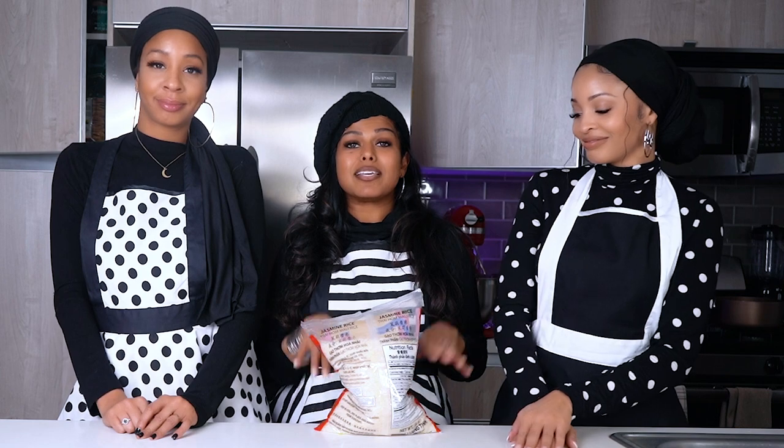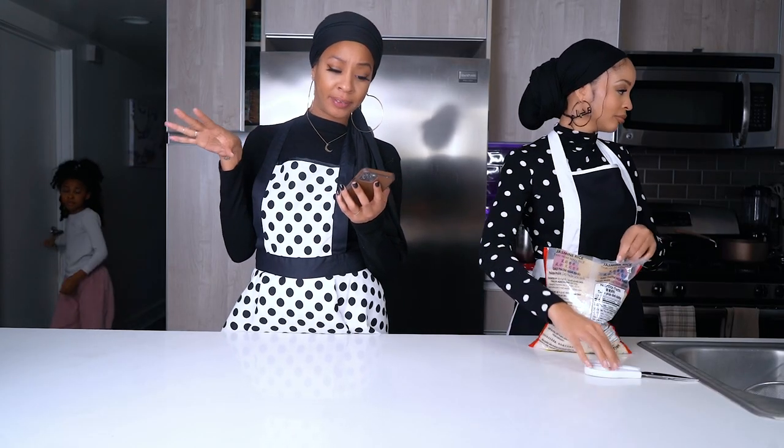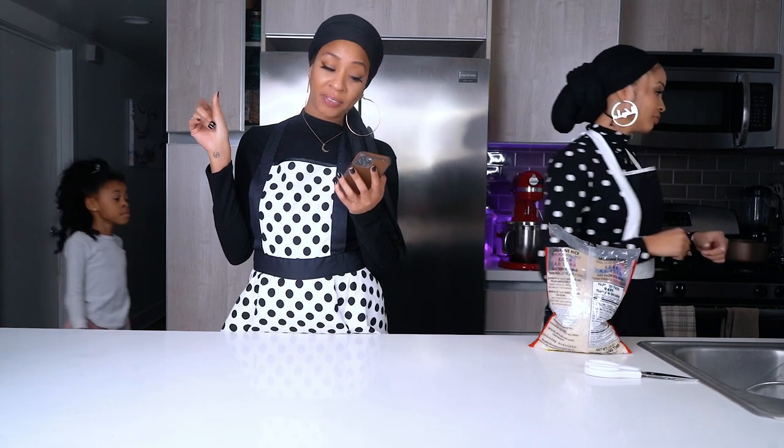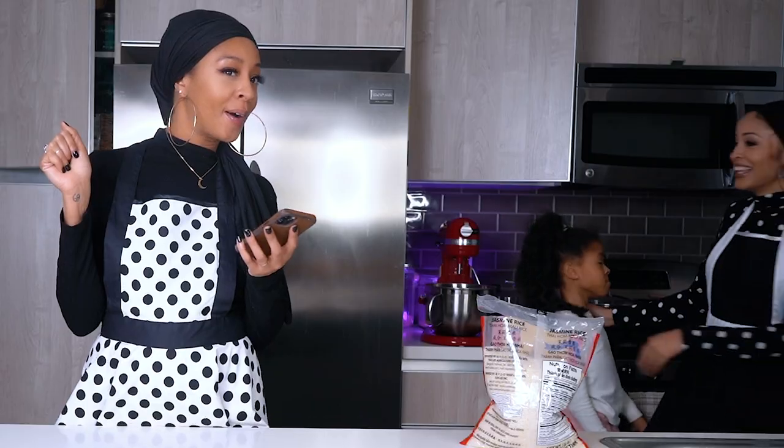So we're going to be actually working with jasmine rice. Jasmine rice is a great rice. Amira's going to tell you about the jasmine rice while Nilam's going to go ahead and start washing it. So I was looking on Google earlier — jasmine rice, which is my favorite rice, it supports digestive health and it also promotes healthy digestion.